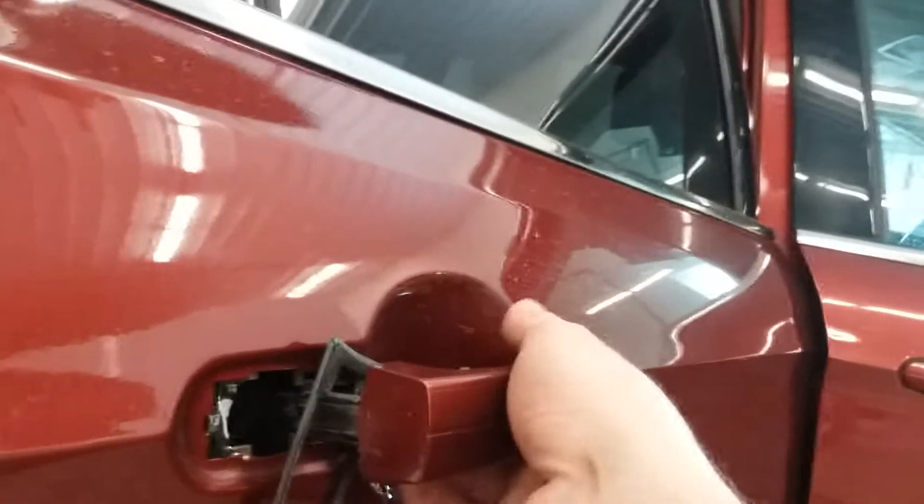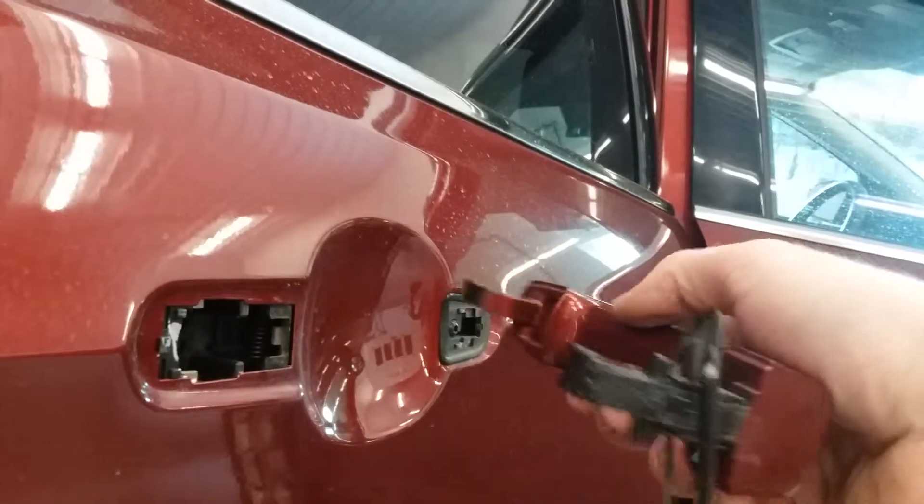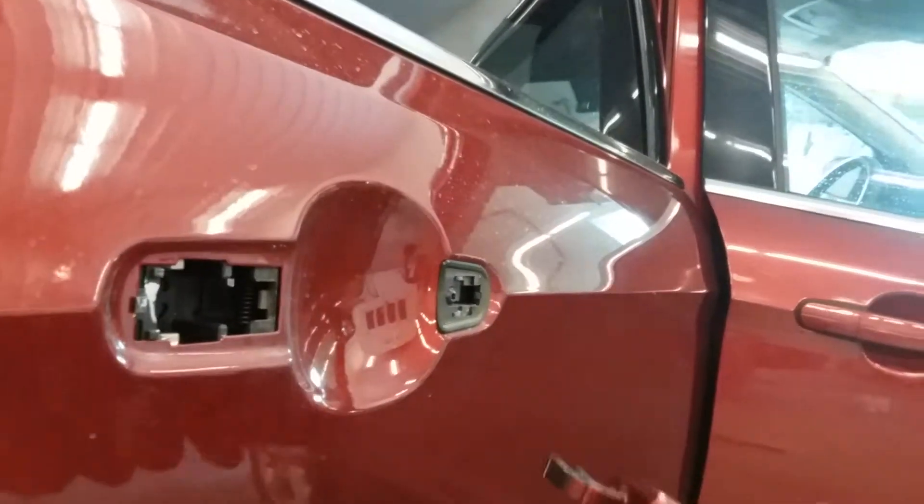Go ahead and grab ahold of your door handle and pull back and out on it, and it will easily release that door handle for you.